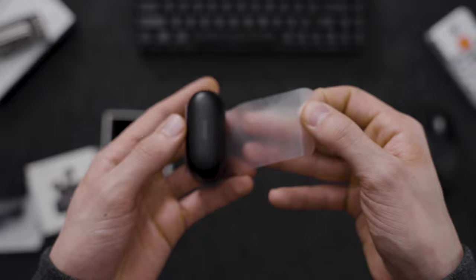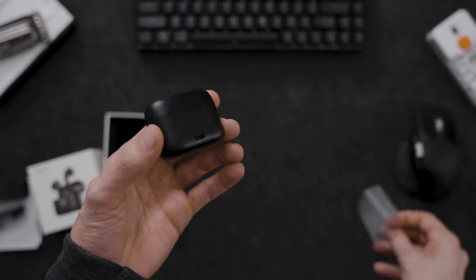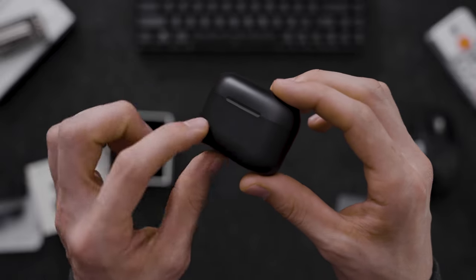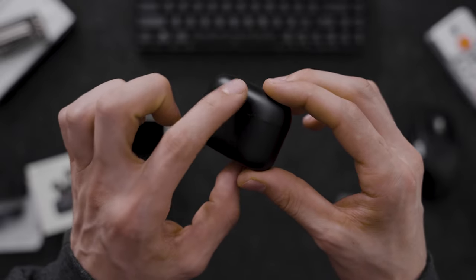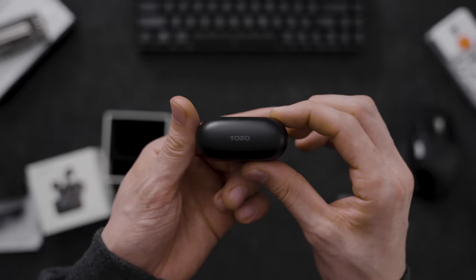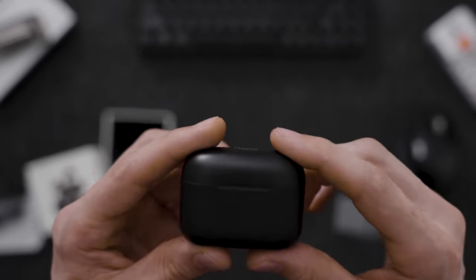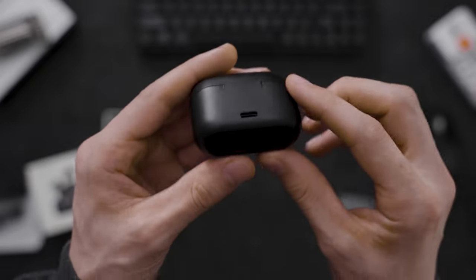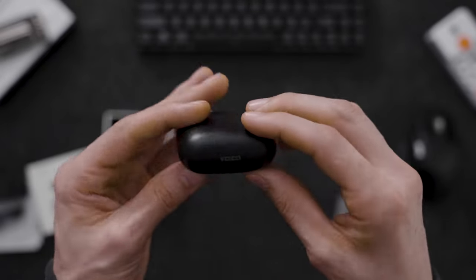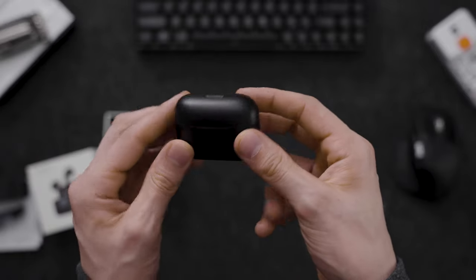So let's open it up — the flap just peels right back like that, presenting the case itself. It's very simple, very much like the AirPods case. There's actually a display right there — LED type — there it is, with the TOZO logo. Fantastic.